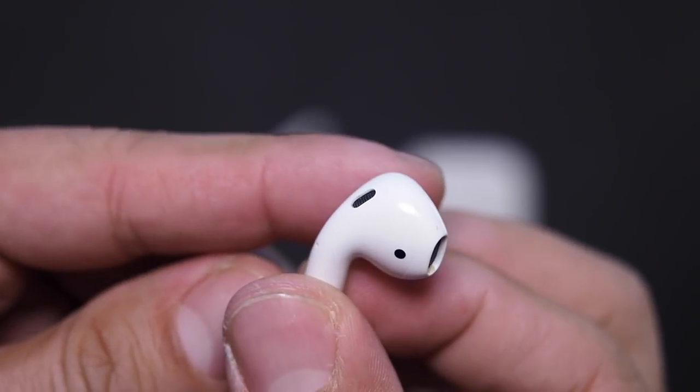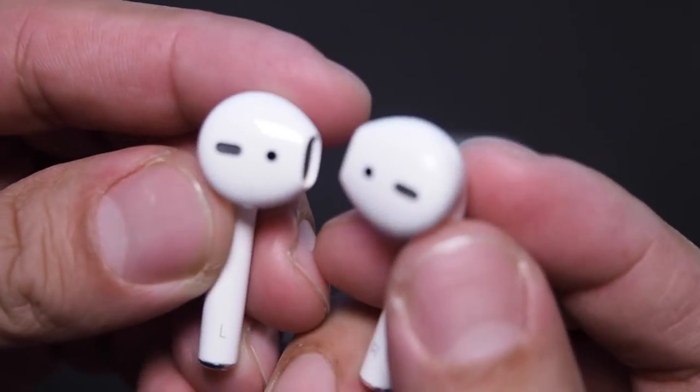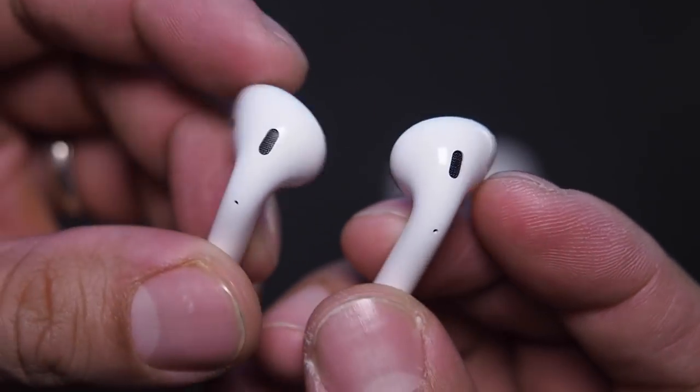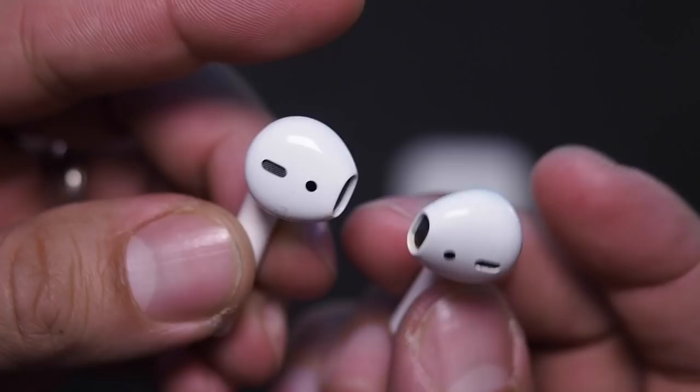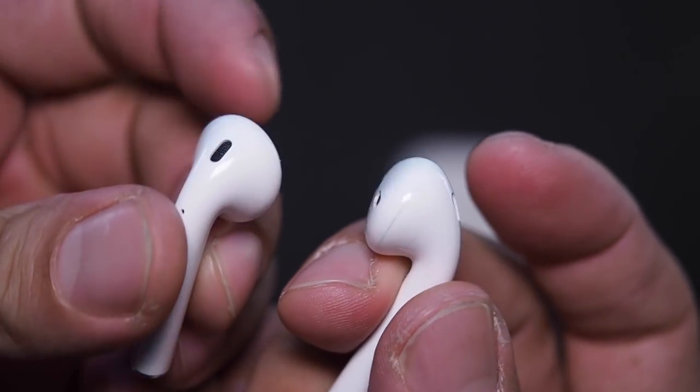The downside I found in the last month was the fit in my left ear. While it hasn't fallen out completely, it does get loose enough to dislodge the seal in the ear canal. That loss of a seal decreases the bass response, and what's worse is that I'm not confident enough to use them at all for running or cycling.